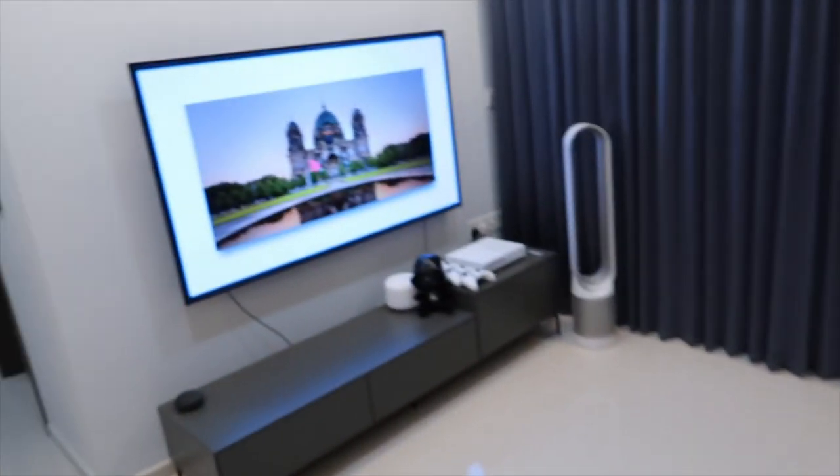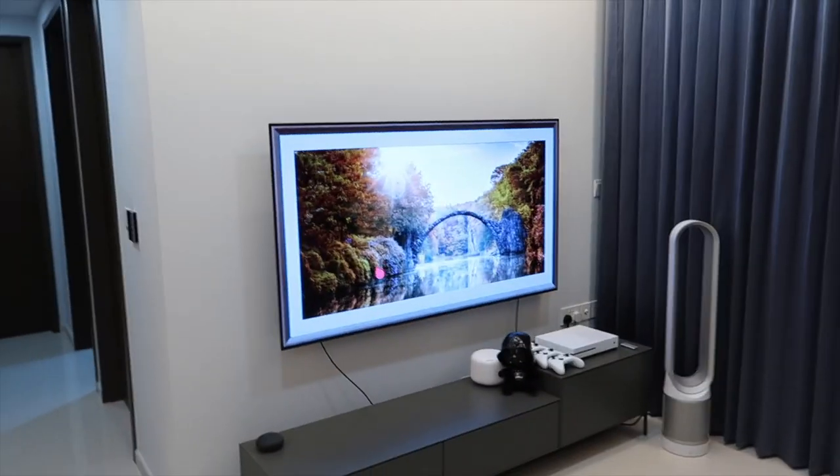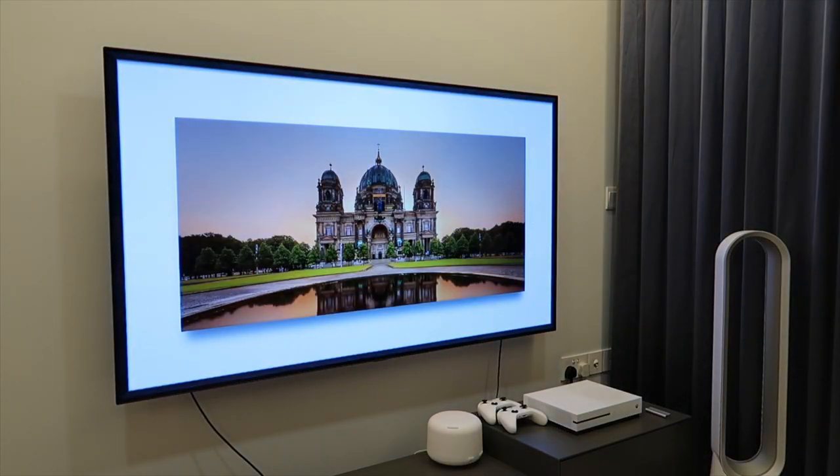The gallery mode is something I really like when friends are over and you don't want the TV showing a program. If you just want beautiful music and inspiring photos, you can switch on the gallery — the photos are really beautiful!